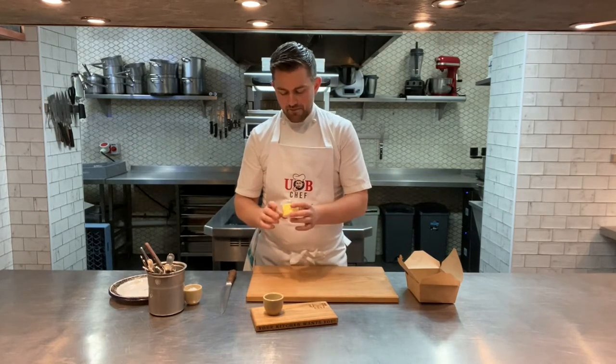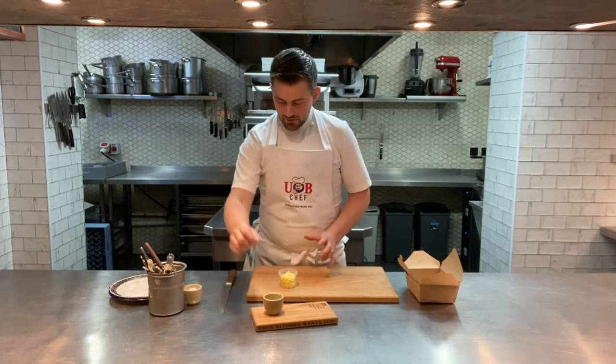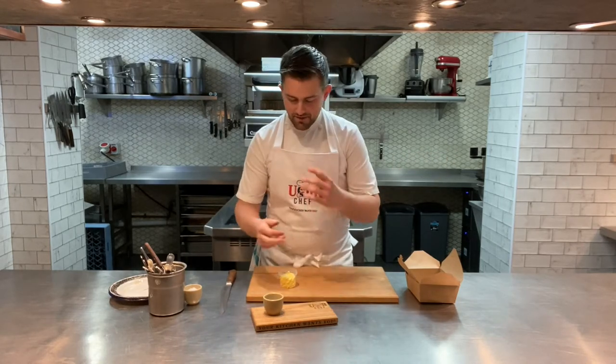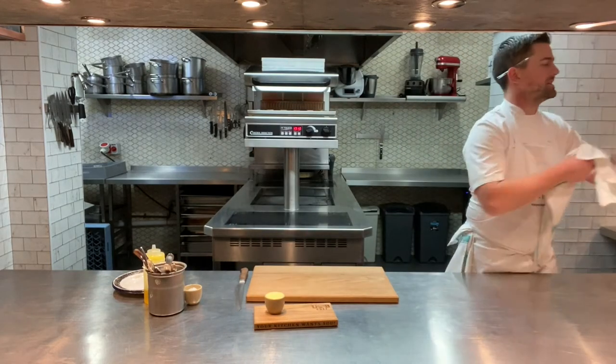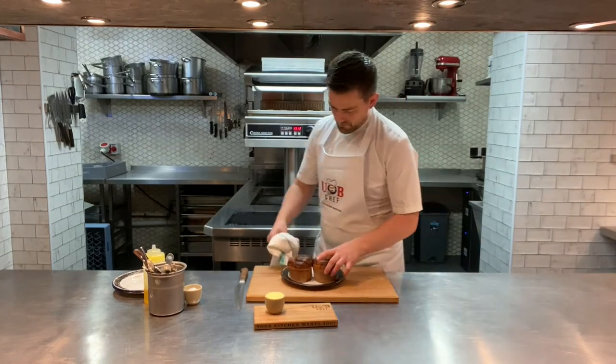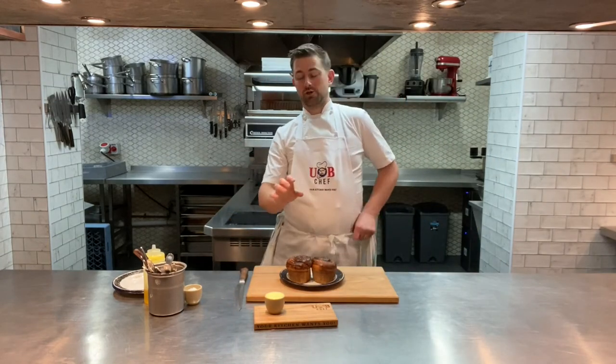Take your butter out and make sure it softens at room temperature for 15–20 minutes. Put it into a little pot, add a little bit of salt on the top, and then once our brioche is baked we'll plate it up. Six minutes later the brioche is just coming out.